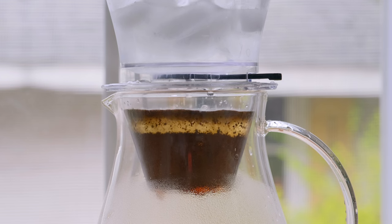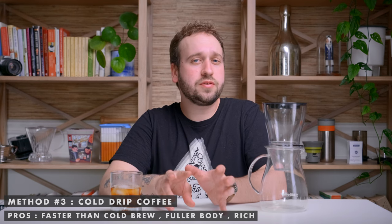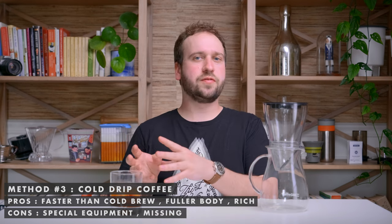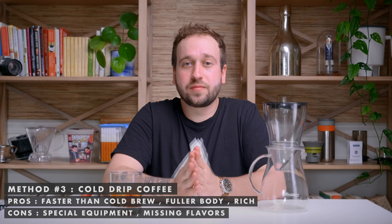How does cold drip differ from cold brew? It's going to be faster, but still takes at least a couple of hours depending on your grind size and flow rate. In the cup, it tastes a little more full-bodied and rich than cold brew — you get more complex flavors and it highlights a coffee's origin a bit better. The negatives are that it requires specialized equipment, unlike cold brew where you just need any jar and a filter. Also, same as cold brew, you're still missing certain flavors that you can only extract with hot water.